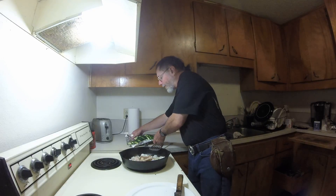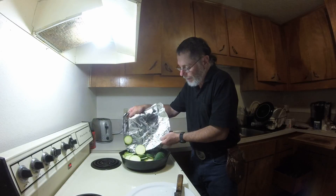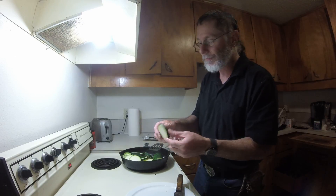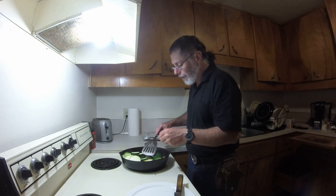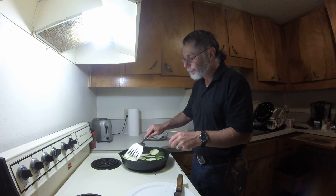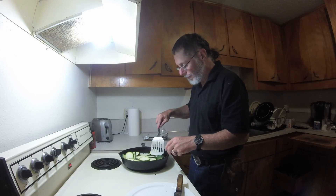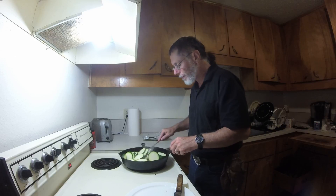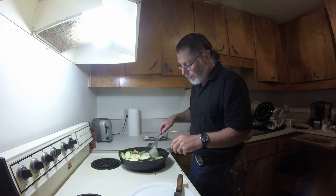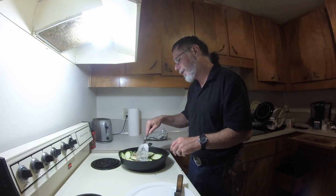I'm going to add this right here — that's zucchini. I just sliced that up earlier in thin slices like so. I like zucchini. I like the other squashes too. I like pumpkin — that's in the squash family. You can have that cooked up in the frying pan as well, green or even when it's turned orange. But let's see what we're going to do with this here — we've got this going.